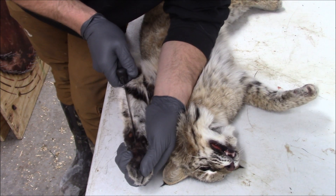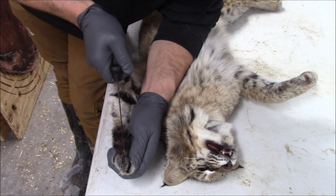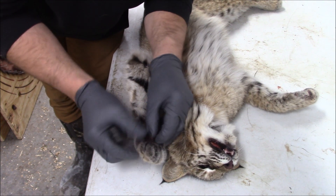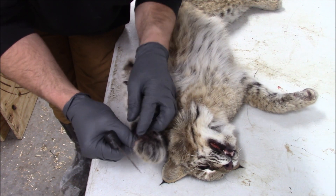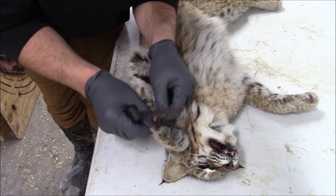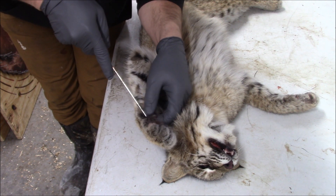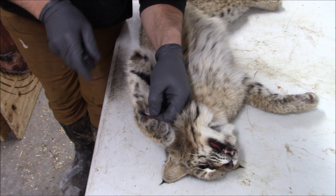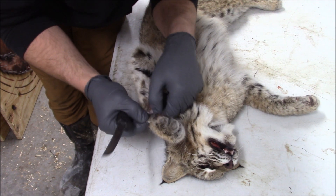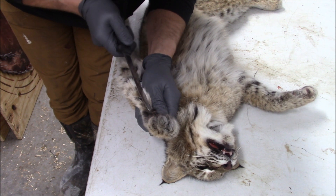How I typically do it is I just cut up and through the pad. But if you want those paws intact, you're going to have to go around the pad. Once that's cut open, you're going to separate the fur. One of the issues with bobcats is they have such thick, heavy fur — especially northern cats during season. Sometimes it's hard to assess where you already have a cut.